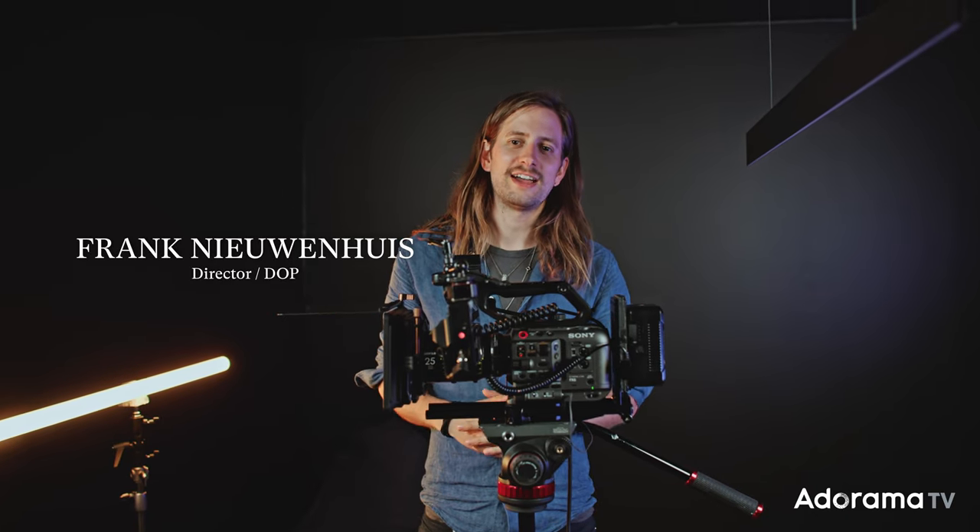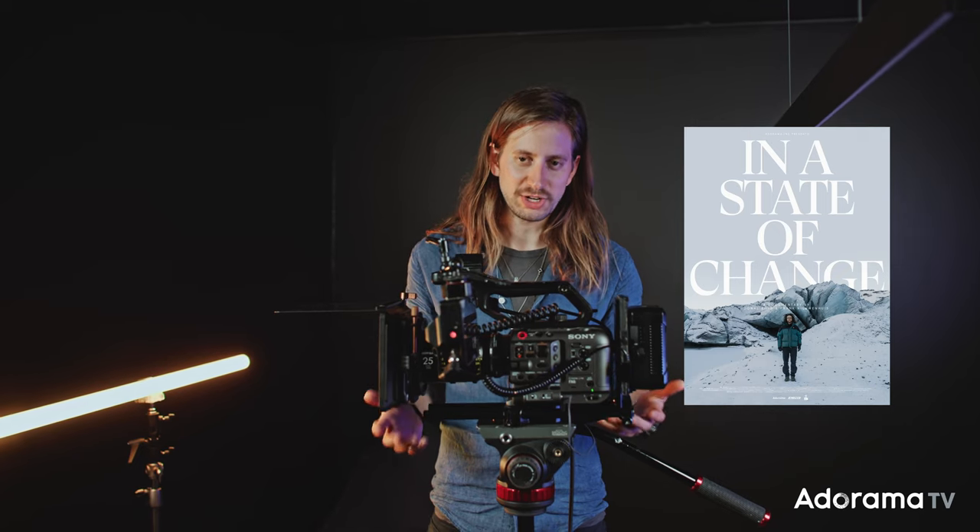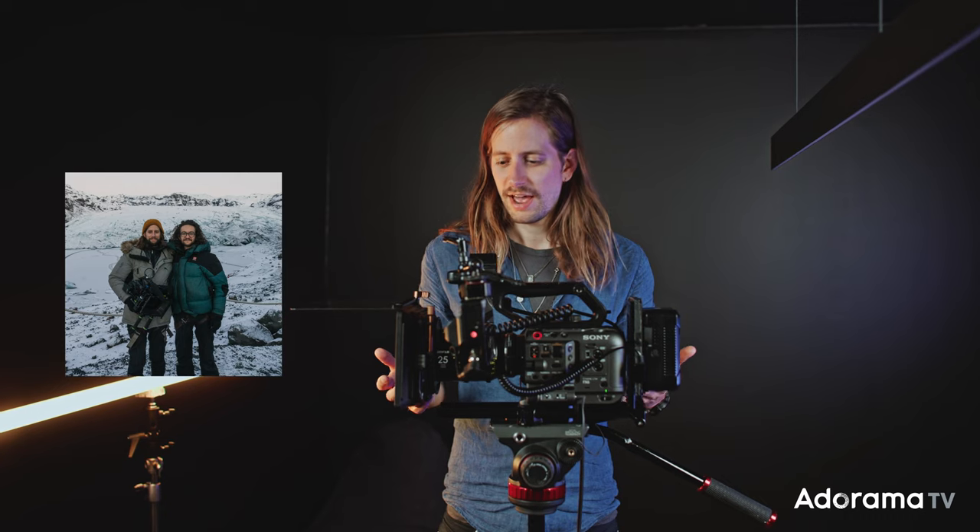Hi, I'm Frank Nguyen and I'm the main cinematographer on the film 'In a State of Change,' a documentary that I collaborated on with my buddy Danelle Boyd. I wanted to walk you through the gear we used for this film.